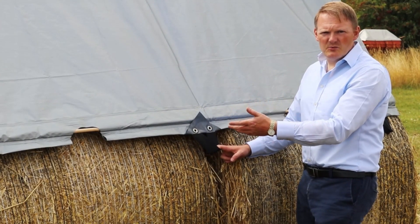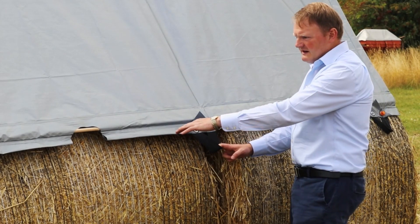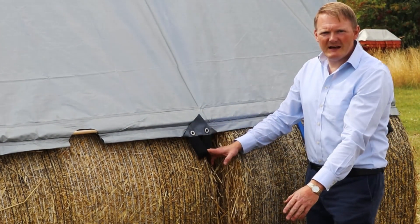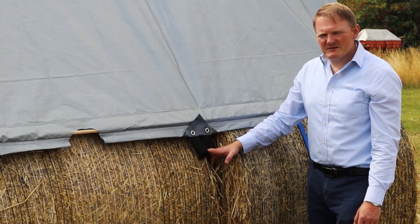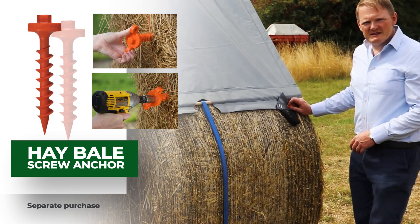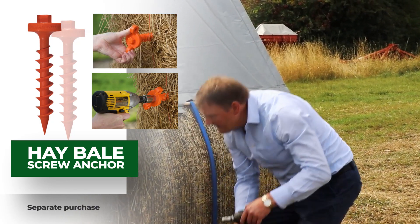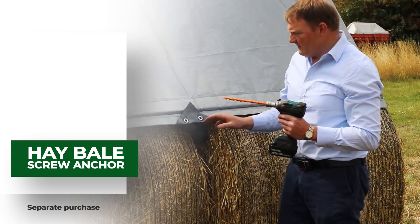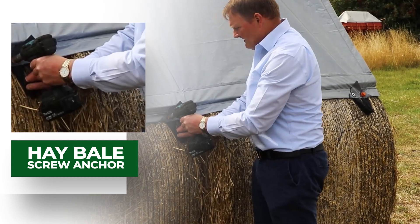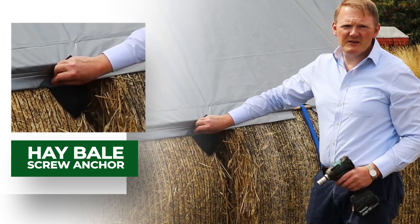The poles add extra weight to keep the tarpaulin down and they stretch between the different anchor points, then a suitable anchor down into the ground. Other options include screwing pegs that are on the market, which can simply go into the side of the bale — that's another option.